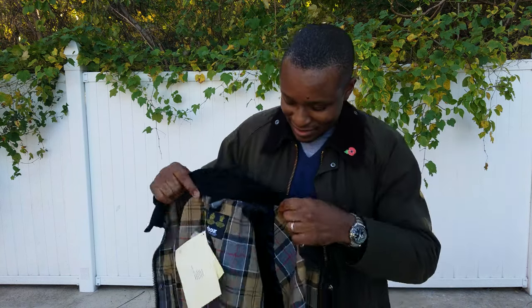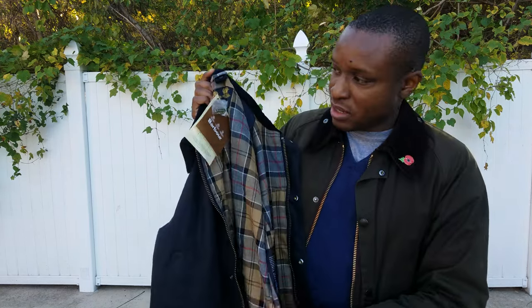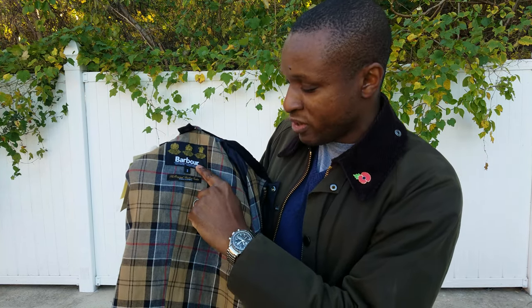It's the Barbour Ashby jacket. I got the navy blue color with the muted tartan — it's a beige tartan. What's special about this one is it's one of the last ones made in England. It says 'Made in England' right there. When you get this, you'll notice the ones made in England have it under the Barbour logo.